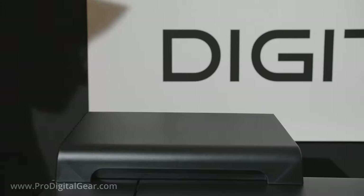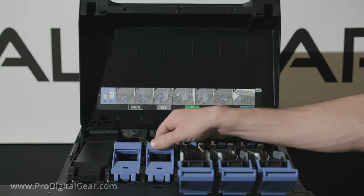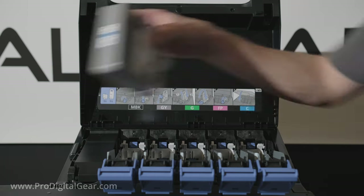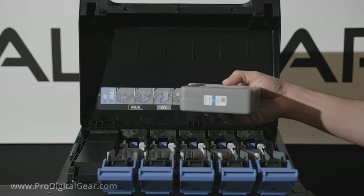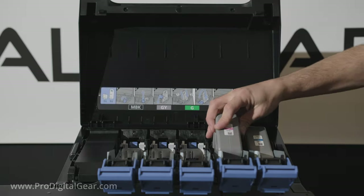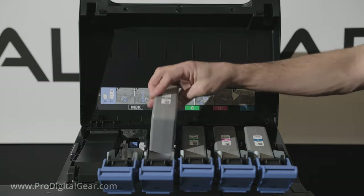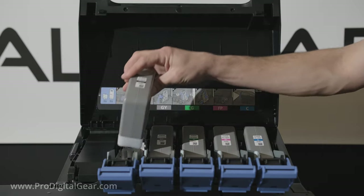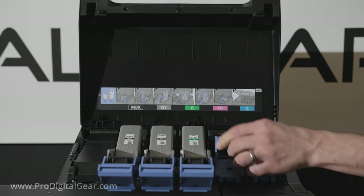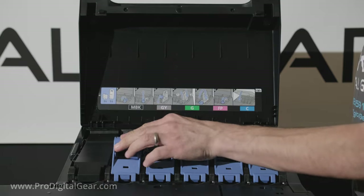Then close the top cover. Now let's move over to the right side of the printer and open up the remaining bays. Gently agitate the inks side to side just like this, and then put in our cyan, fluorescent pink, green, gray, and matte black. We need to close the bays and lock them in, then close our cover.